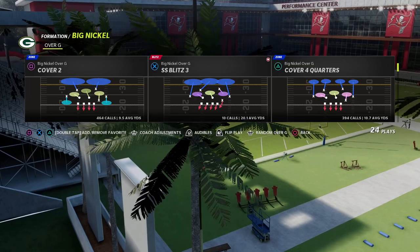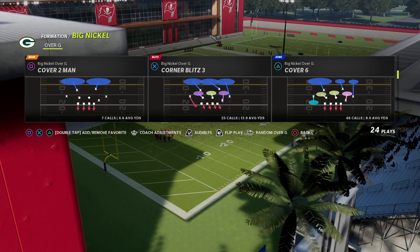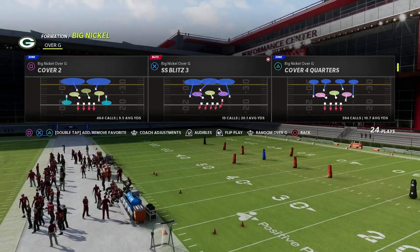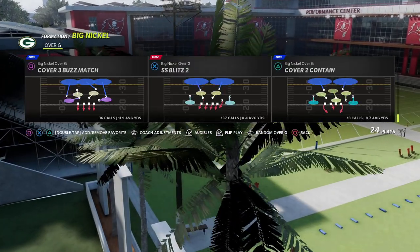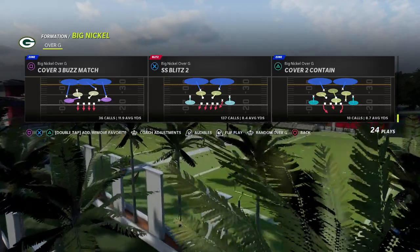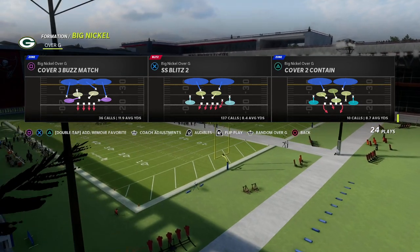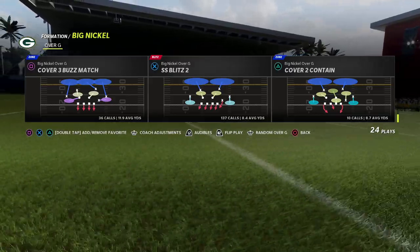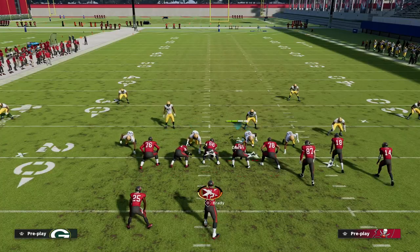So how do we set up the coverage defense? We're going to be utilizing Cover 2 as our primary base coverage call. I like to come out in the basic Tampa Two, but you could also come out in Cover 2 Contain. Cover 2 Contain is a really good defense because it gives you an additional zone to your defensive tackle. I'll show you out of this today — here's Cover 2 Contain.